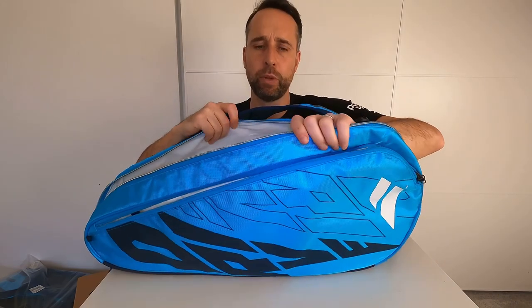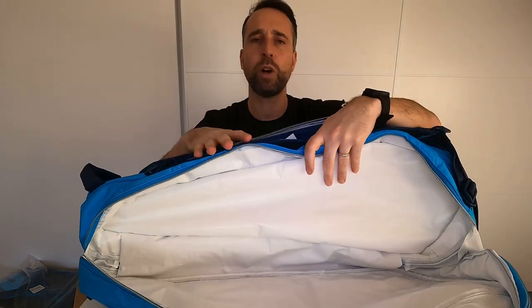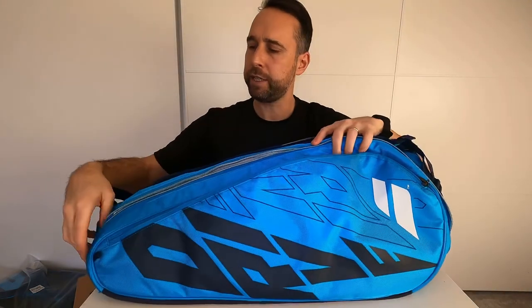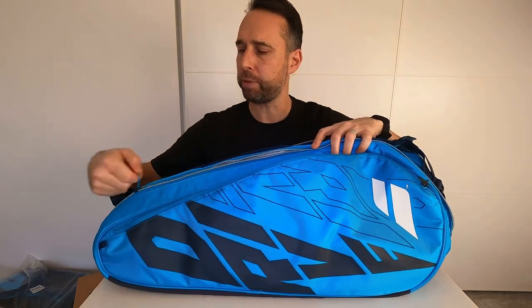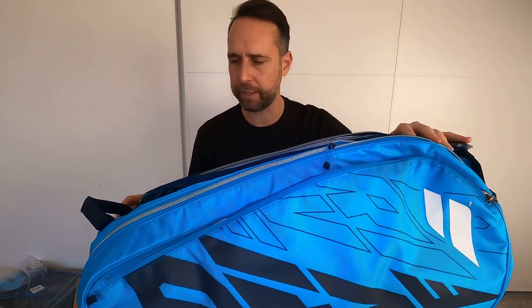This is the 12-racket bag — the big bag — so it's really your weekend tournament bag. You can put everything in there: multiple rackets, all your kit. It's part of the new Babolat PureDrive range, and this bag and others in the range are available at pghsports.com.